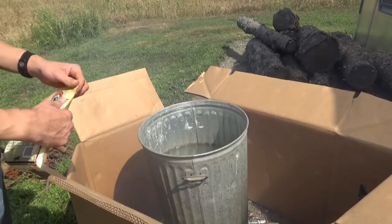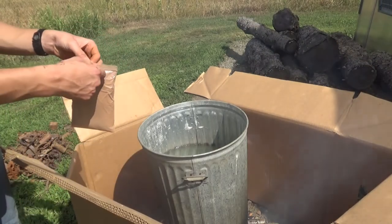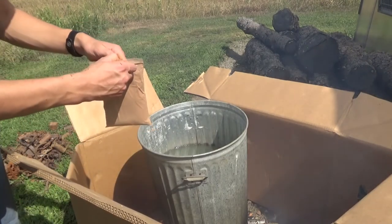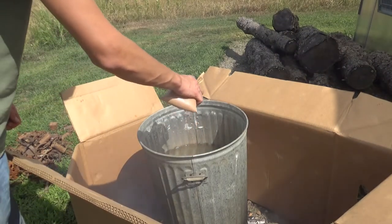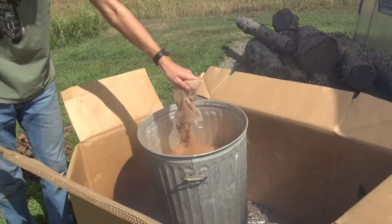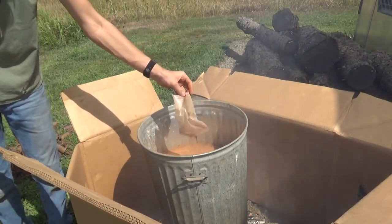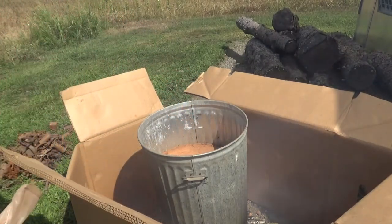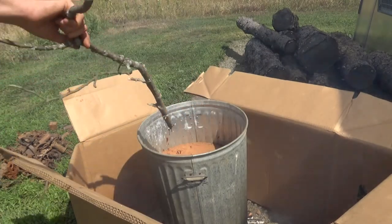I'm going to go ahead and open one of these up. You don't want to get this stuff on your hands because it'll stain pretty bad. Just sprinkle it in so it doesn't clog up. All right, there's the first bag — give it a quick stir.